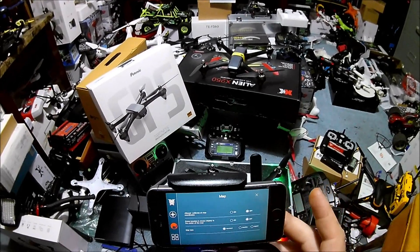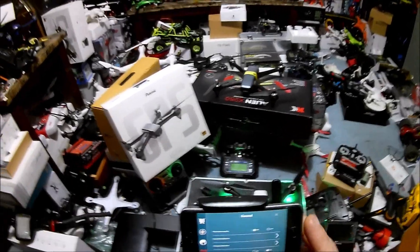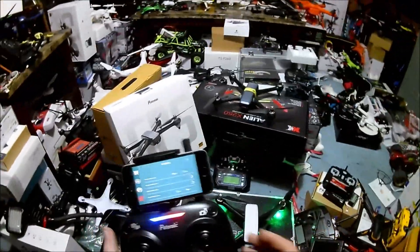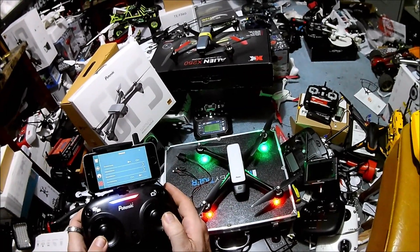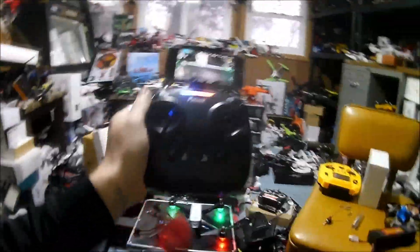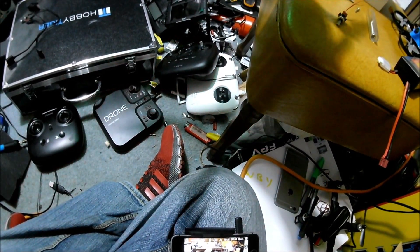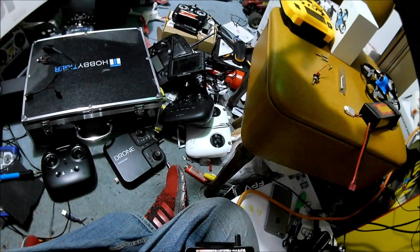In settings: transmission quality HD or low - make sure that's on HD. Horizontal calibration, compass calibration - we've done the compass calibration. We've done a horizontal calibration prior, you can press it on screen - down and out. We're going to go ahead and put it up in the air again despite the fact it's not ideal, because I really want to check out this camera.